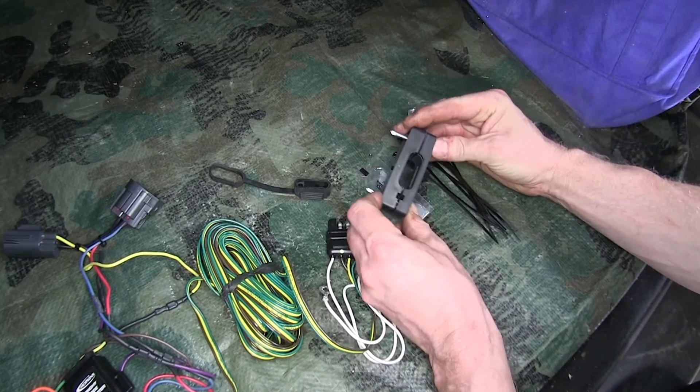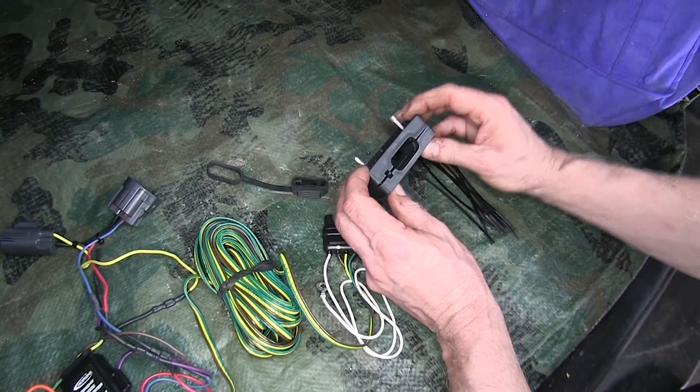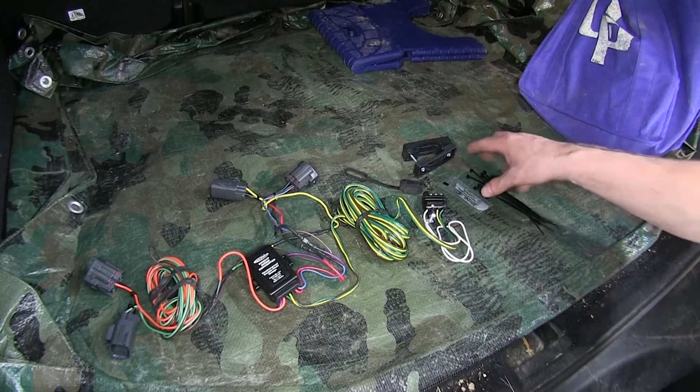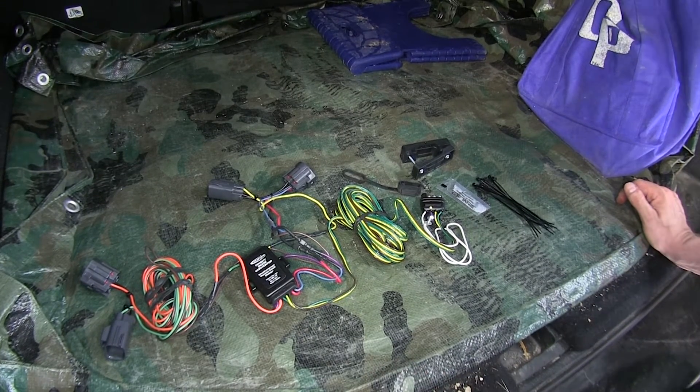There's some dielectric grease to protect the contacts when it's not being used. Also included is a holder for the four-pole flat, so you can screw it to the bottom of your bumper or wherever you're going to have it installed. Lastly, there's a self-tapping screw for your ground wire, and some zip ties to help secure the wires when it's underneath the vehicle. Chances are you may run out of zip ties, so it's always a good idea to get some extras.